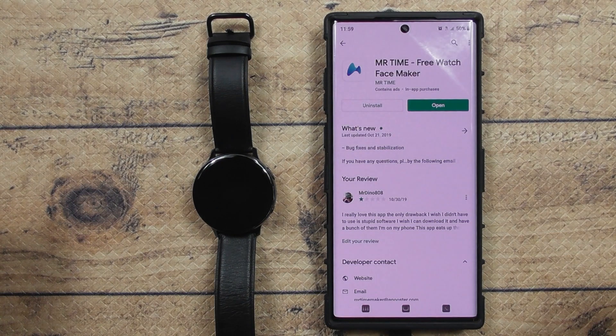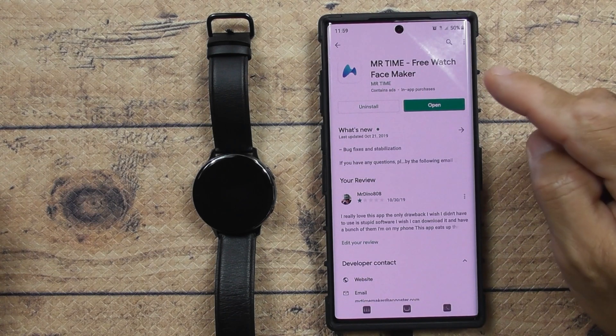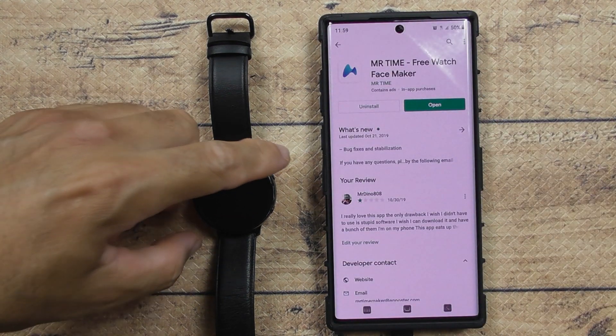First thing you want to do is go into the Play Store and look for this app called Mr. Time. You download this app, then you got to turn your Bluetooth on on your phone, and then turn your Bluetooth on on your watch.